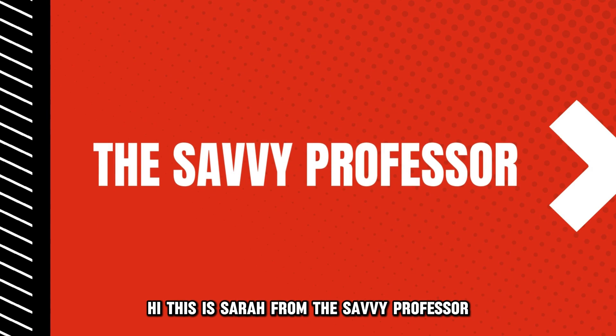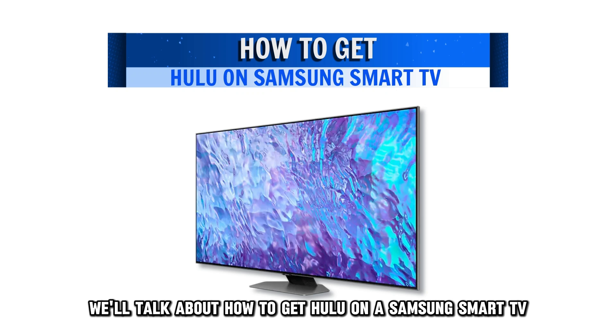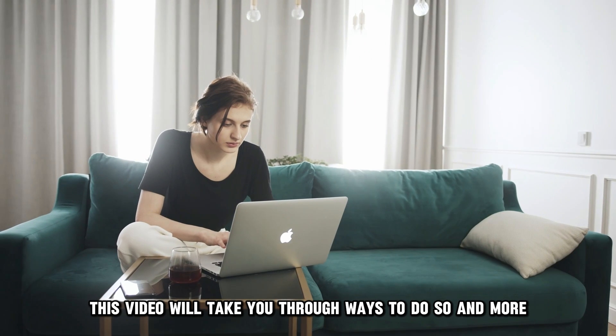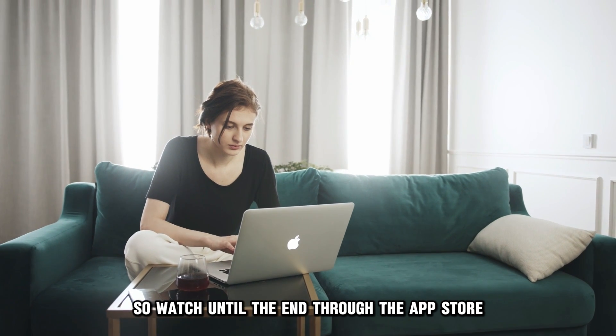Hi, this is Sarah from The Savvy Professor, and in today's video we'll talk about how to get Hulu on a Samsung Smart TV. This video will take you through ways to do so and more, so watch until the end.